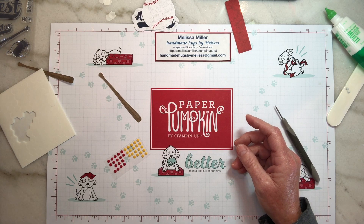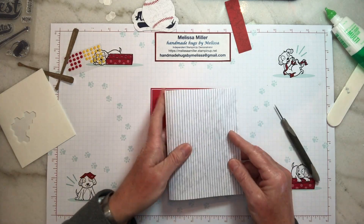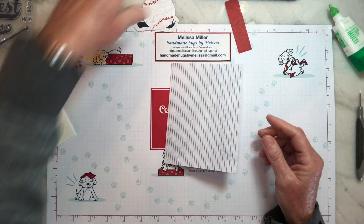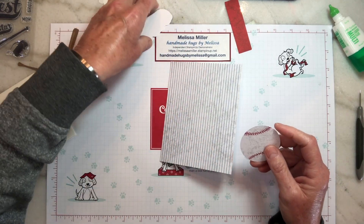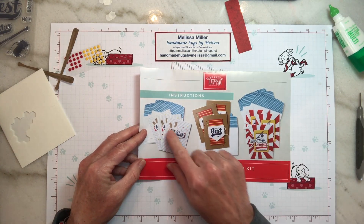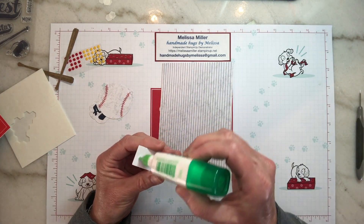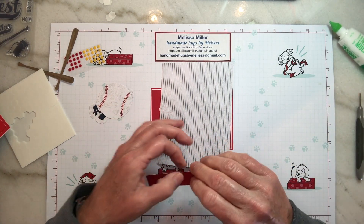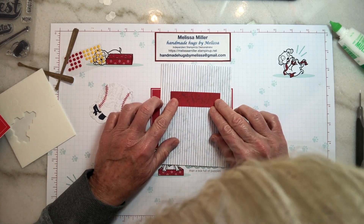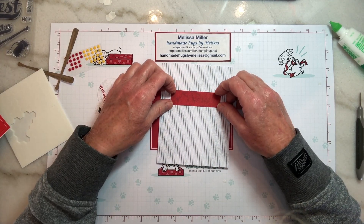Now we will move on to our all-star card. We're going to take our striped base, fold it in half, and crease it. We need our baseball and our all-star and our bats. It looks like we need to put down our base strip first — we're just going to take a little glue and put that on our base. We can center it by counting how many stripes we've got — five over here and five over there. That'll make it nice and straight.